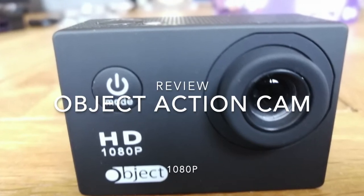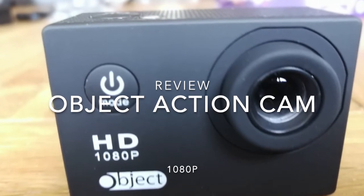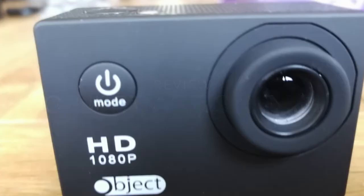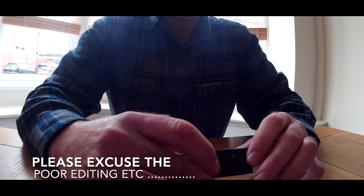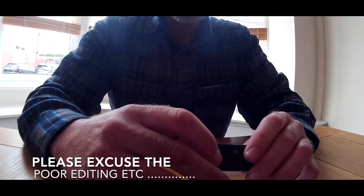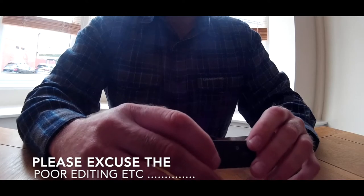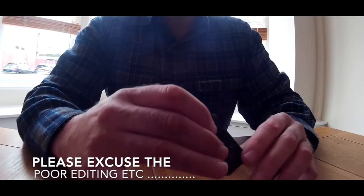I shall try a little very unprofessional review of the action cam that I've just received, which is made by a company called OBJECT. It claims to be 1080p HD — whether it is or not, I don't know. It cost me all of £10, so really not expecting much, and not really received much.